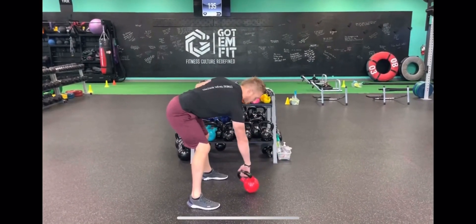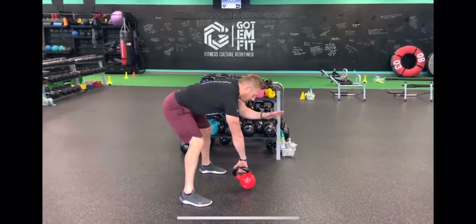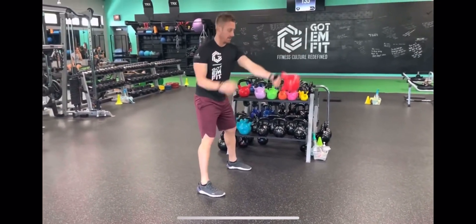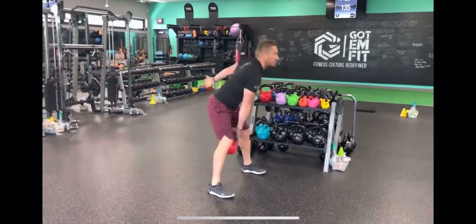You're actually going to tuck down with your thumb as you hike through your legs. The other hand is going to swing back here. You're swinging and you're switching hands.